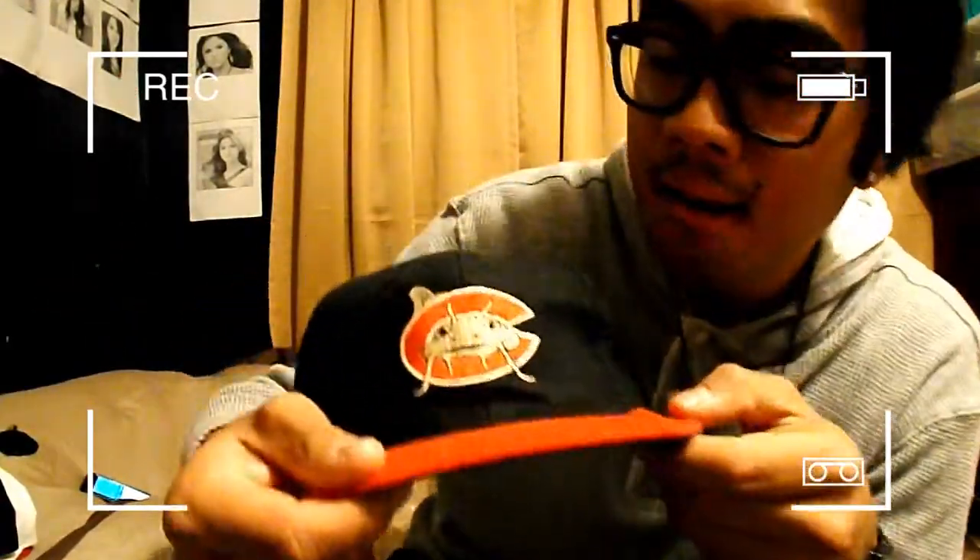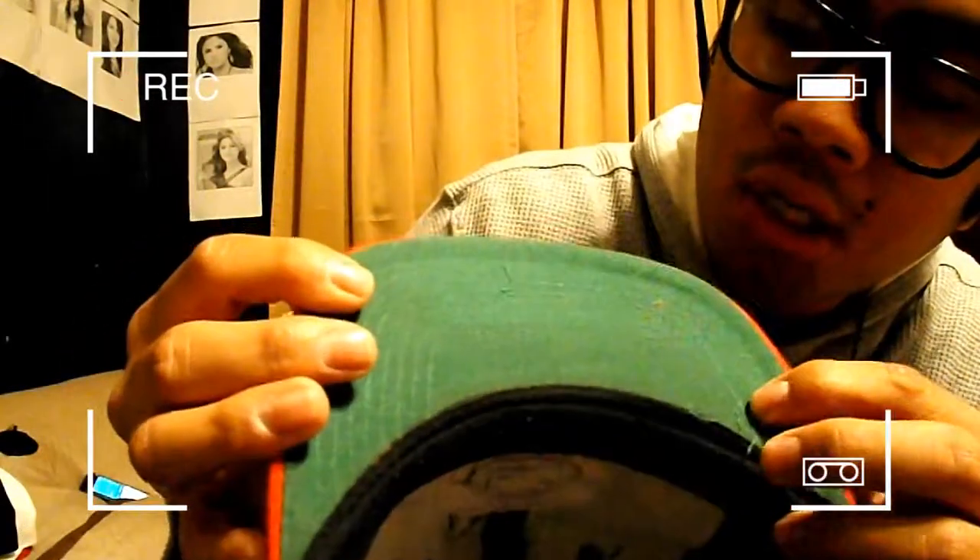My vintage black and red Catfish snapback — very vintage, very rare. You can't even find these online, and if you do find them online it's going to be very expensive. It has a red brim, green under-brim, with the catfish logo, and a black snap. Fits perfectly on my head — curved that brim. That's my fourth of my top 8.